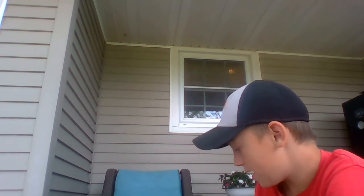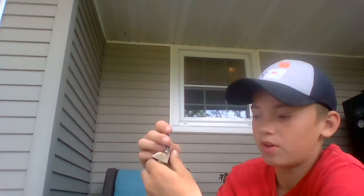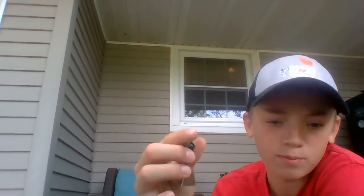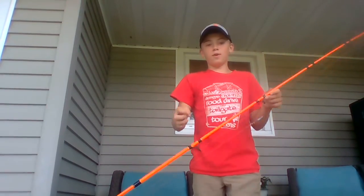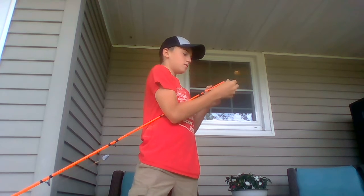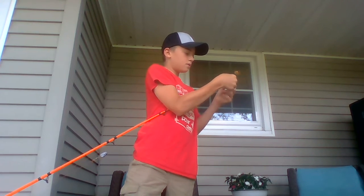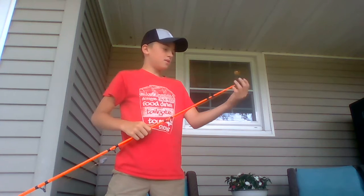If you're fishing on the bank, you don't need expensive bite alarms. You can buy cheap clip-on indicators for like 50 cents — three for a dollar — and just clip them onto your rod. That's all you need.